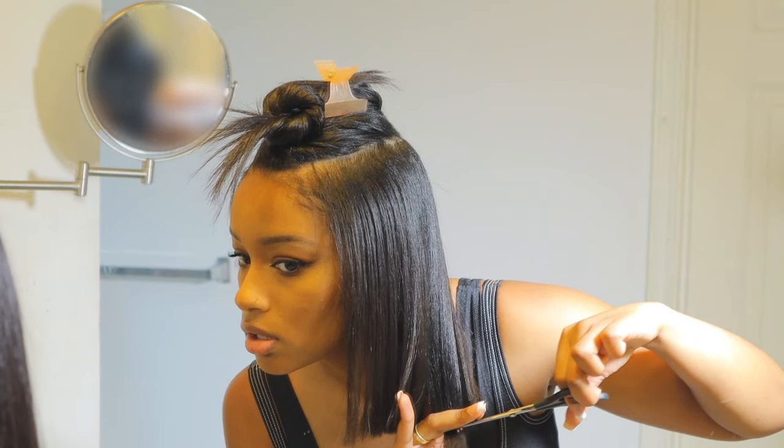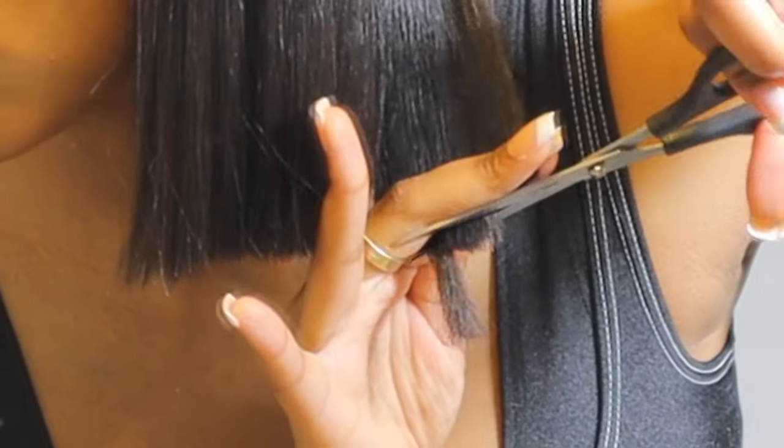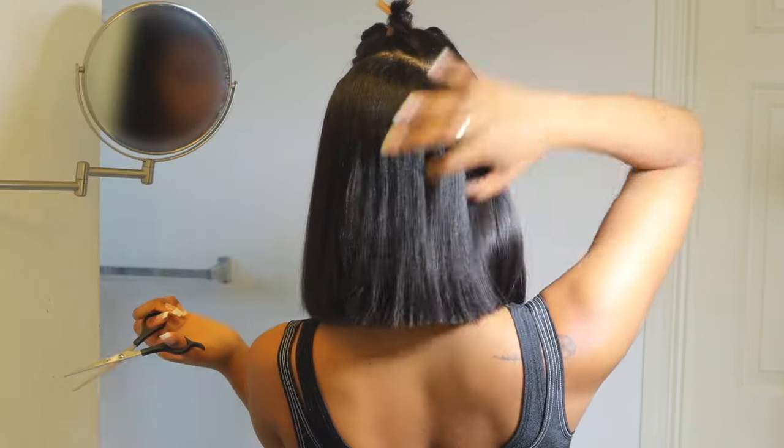You might also want to have another mirror on hand like I did, because the back is a little bit hard to do. A good tip for the back is to pull the hair out to the side, like I'm doing right here, so you can actually see it.